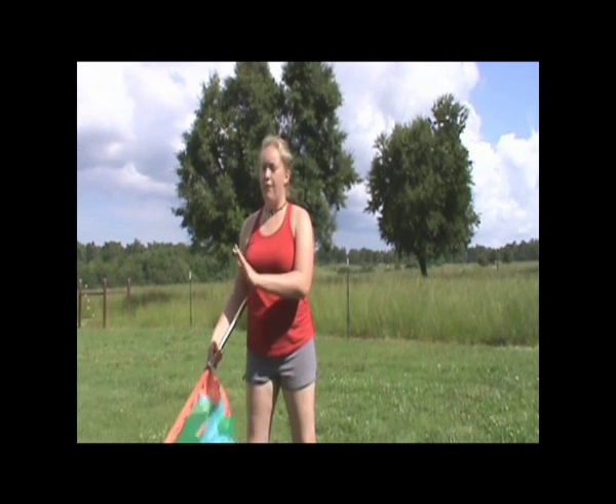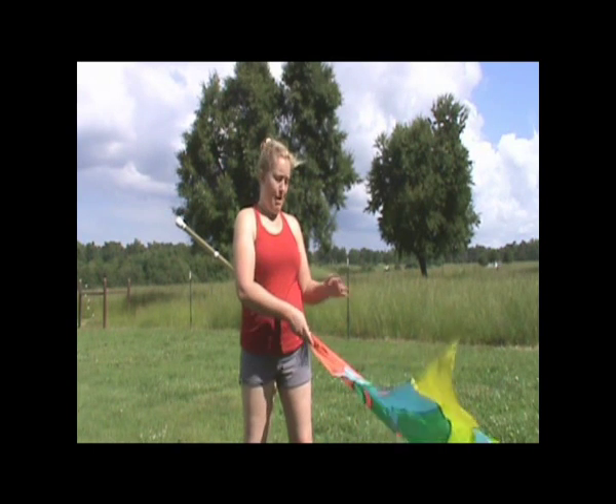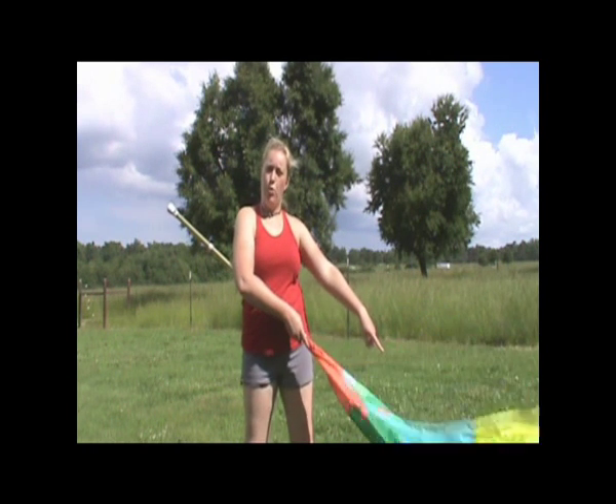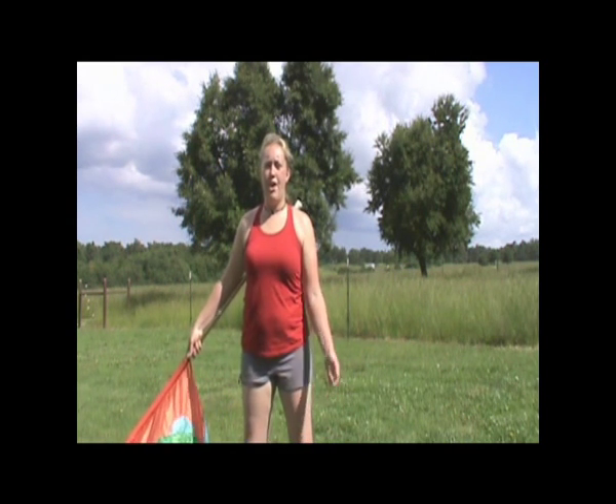You're going to start with your flag in a tuck, so it's underneath my arm, my thumb is pointed down toward the silk end of the pole, and I've got it in an open position.